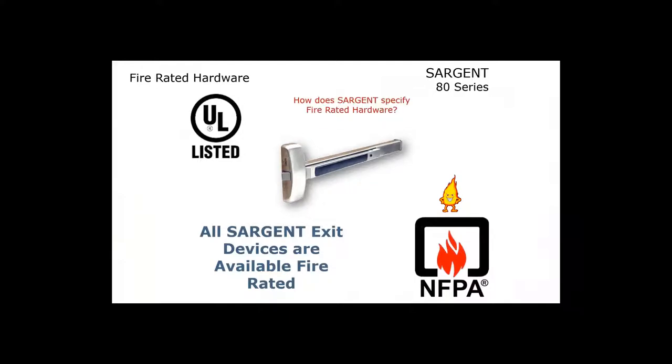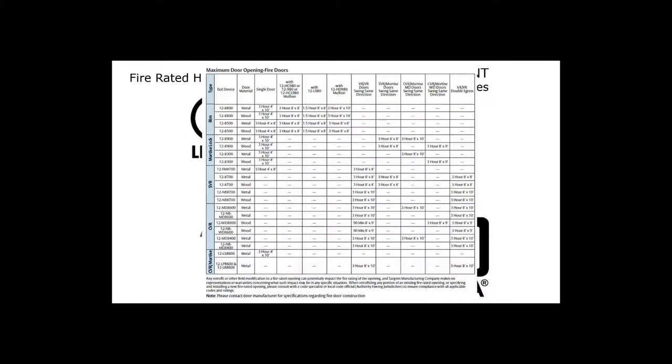With Sargent, you specify fire rating by specifying a 12-dash. Right at the beginning of the catalog you'll find a fire ratings chart. Across the top you'll find different applications — whether swinging in the same direction, opposite directions, and so on. Along the side you'll find the list of exit device types: rim, mortise, concealed vertical rod, and surface vertical rods. It also shows door material type — wood or metal — and whether the device meets a three-hour rating and what size opening it's good for.